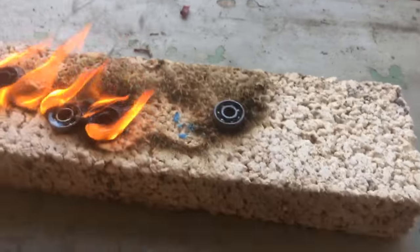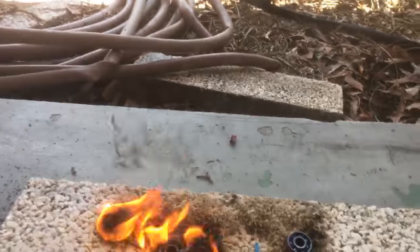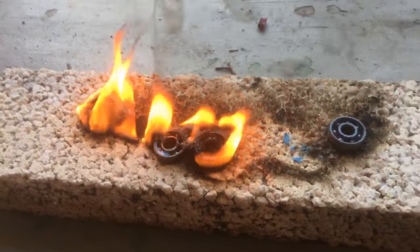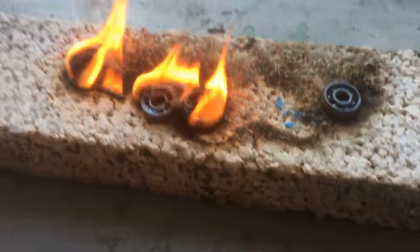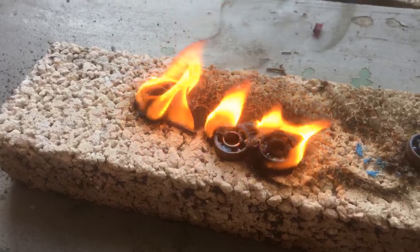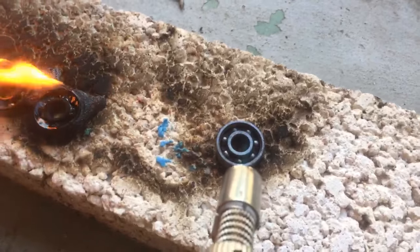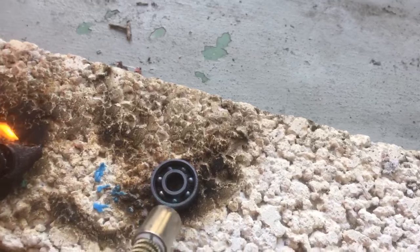If you guys didn't know, fidget spinners are like a real big thing right now, which is another reason why I figured why not do it. I have one myself — I got Omar one too because I found a kiss emoji one. I found one and got it for him. But I'm really upset that the ball bearings aren't heating up. This is not as high as the heat on this torch can go.